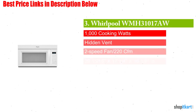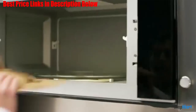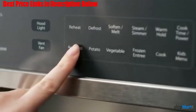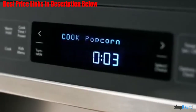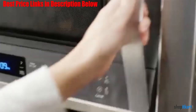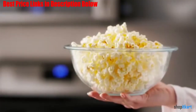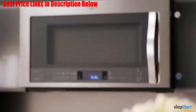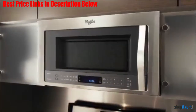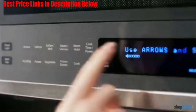Next on our list is the Whirlpool WMH31017AW Microwave. If your kitchen and oven needs are a little smaller, try out this Whirlpool model. The capacity is still a large 1.7 cubic feet, enough to handle most dishes, and with 1000 watts you won't need to worry about extra-long heating times. The exhaust fan is a mild version with 2 speeds and 220 CFM airflow, more suitable for small kitchens with less active stovetops.